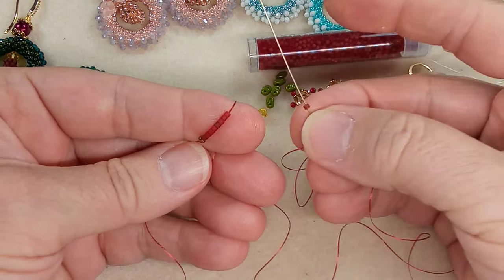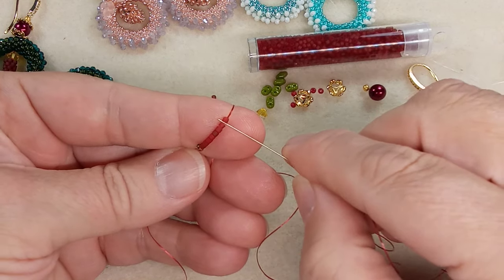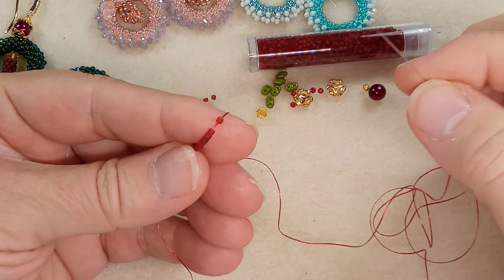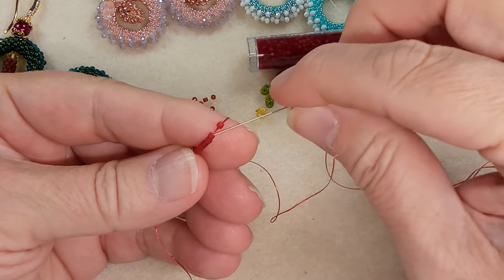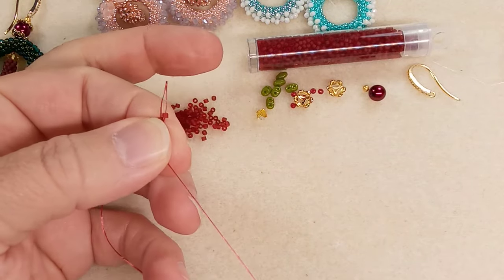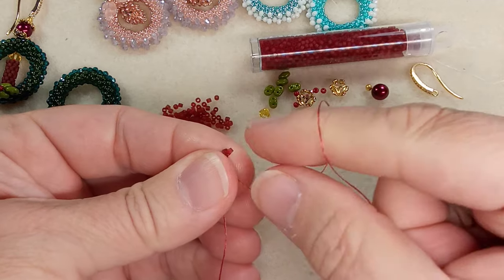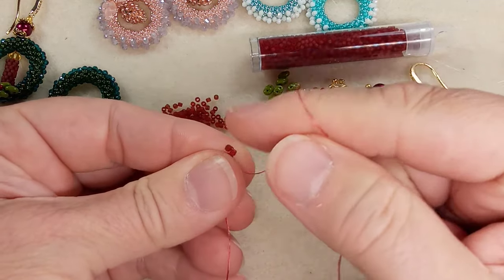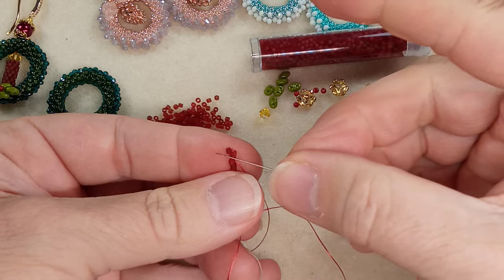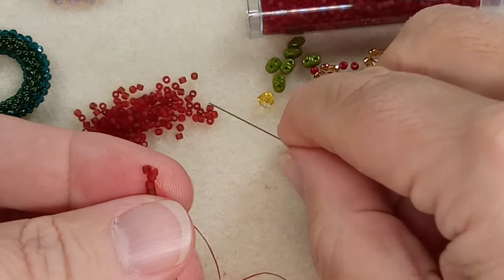Put one seed bead on your needle. You're going to skip the first bead — just move it up so you have an idea — skip the first bead, go down through the second bead like that, and pull your thread through. We want it to have like a T-shape so those two sit side by side.